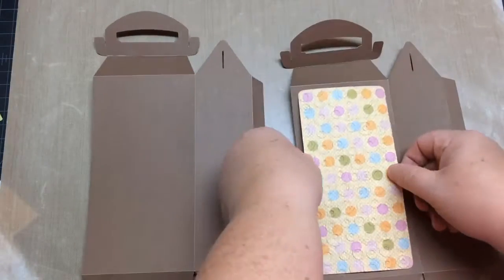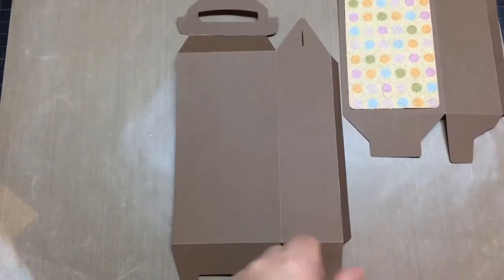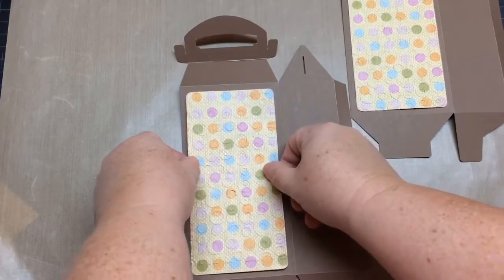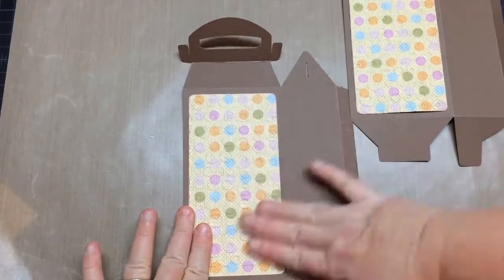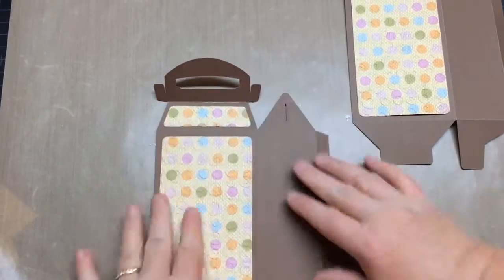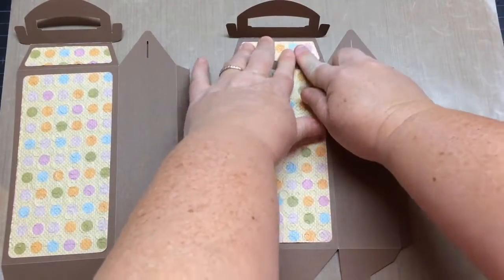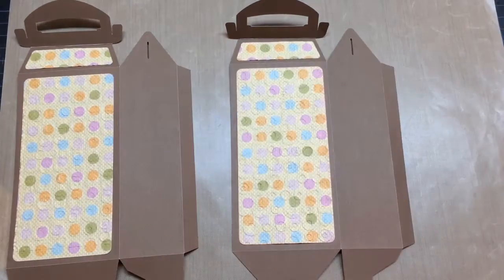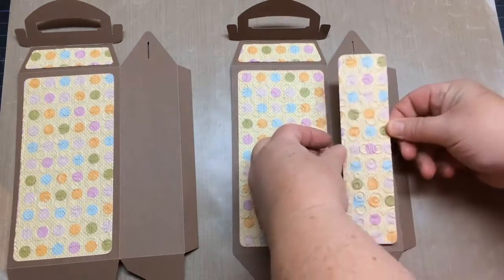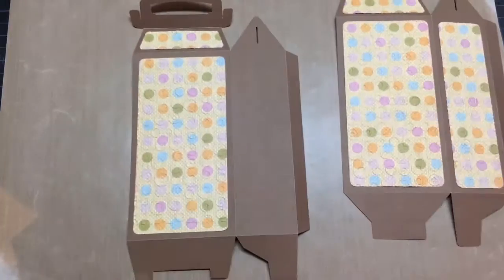Adding the panels first just makes it easier than adding them after assembly — you can apply the pressure against the table easily. So the front and back, then the sides, and the top little panels on the folds — the opening, I should say. Then once we get all these on, we'll assemble the box.